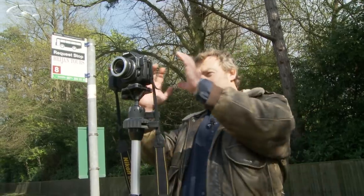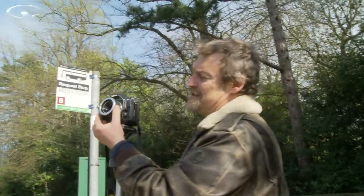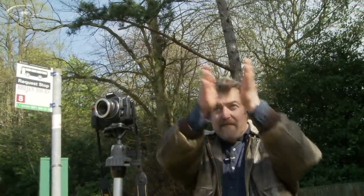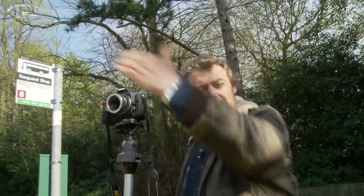Why is that? Lensbabies are very, very fiddly things to use, and it's so much easier if you can set your shot up, get it all level, get the composition ready, and then take the picture rather than be faffing and fiddling. Remember we can rotate the front of the lens in all kinds of directions, thereby moving that sweet spot all over the place within the picture, as well as focusing with the ring front to back.